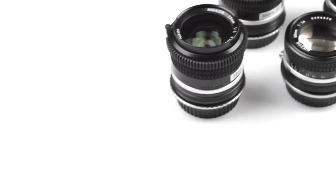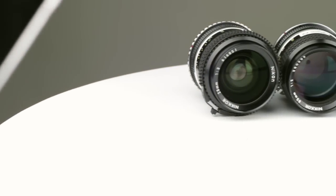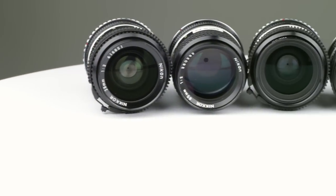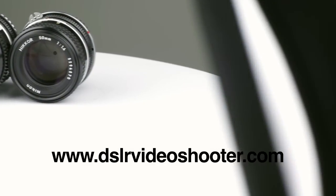That's a look at using manual Nikkor lenses and getting them on your DSLR or other mount for video. I hope you enjoyed this. Let me know if you have any questions — you can send an email or comment on the site. For more DSLR content, definitely check out DSLRvideoshooter.com and I look forward to talking with you guys over there.